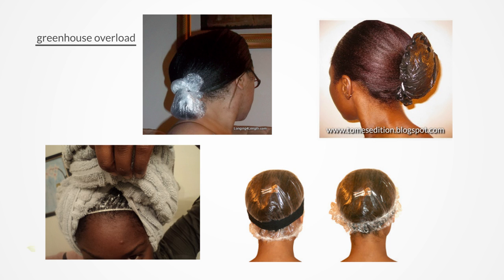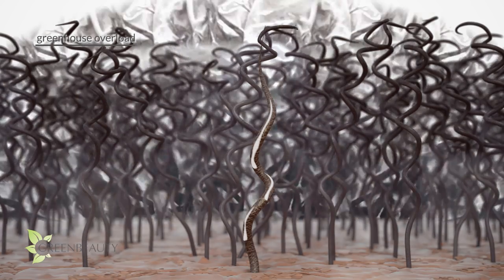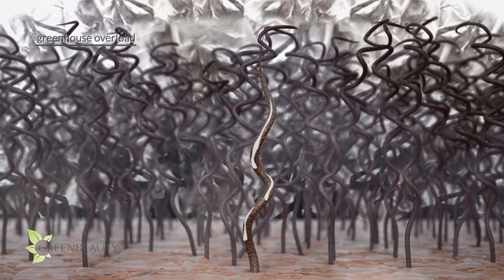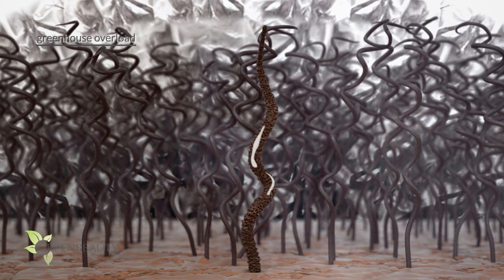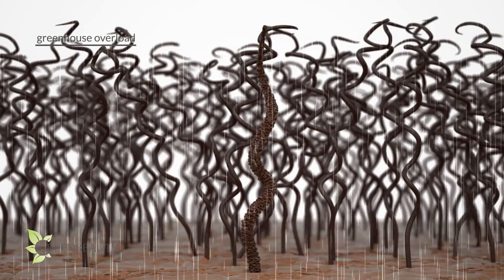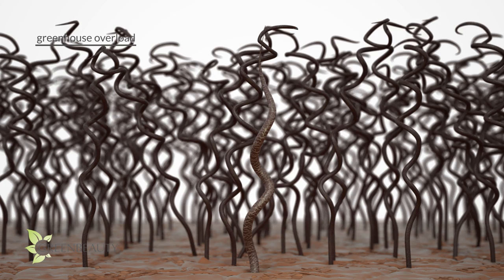The first time you feel how soft your hair is after greenahousing with a deep conditioner and a shower cap overnight, it's easy to get hooked — especially if your hair is low in porosity. But too much of a good thing can quickly turn bad. When your hair is under sweat-box conditions, your cuticles temporarily weaken and fray. The longer you keep the shower cap on, the more your cuticles are weakened, which allows the product to freely penetrate and soften your hair.